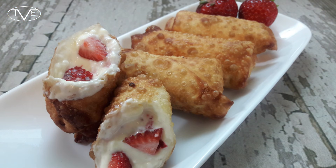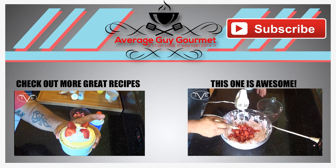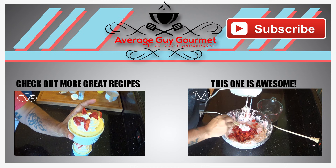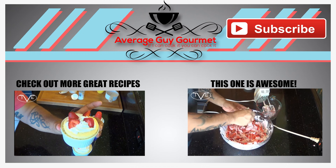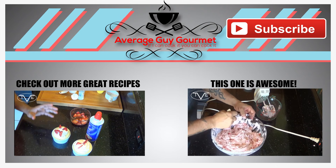Mmm. These are amazing. Cheesecake is my ultimate weakness, but I know you guys will love it. So go ahead and give it a try and we'll see you next time. Bye.